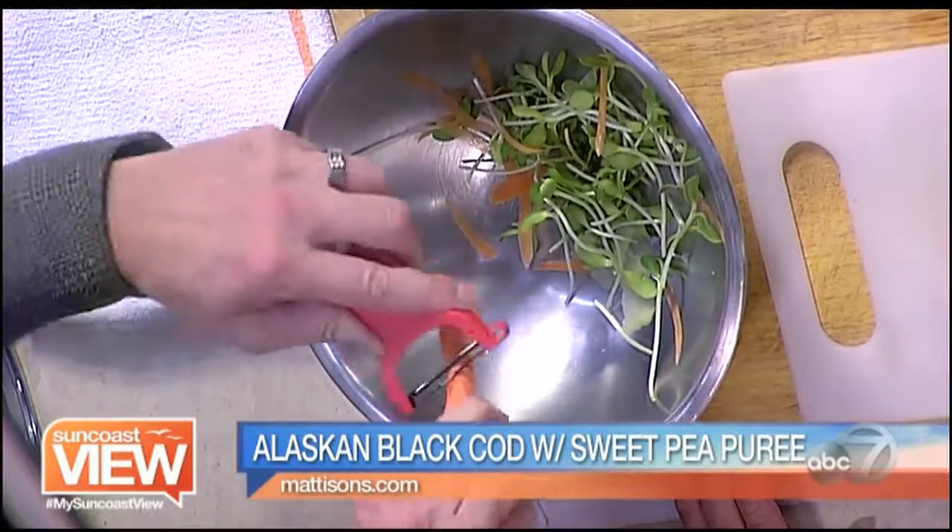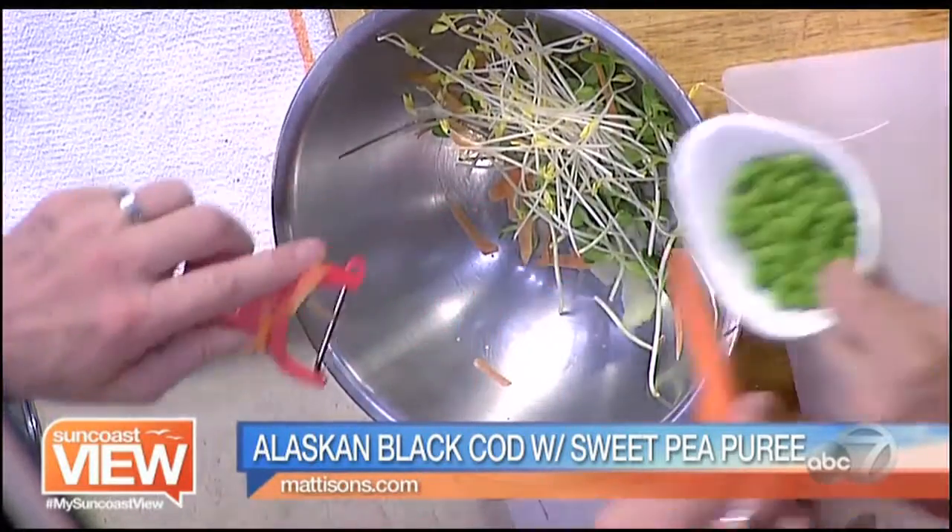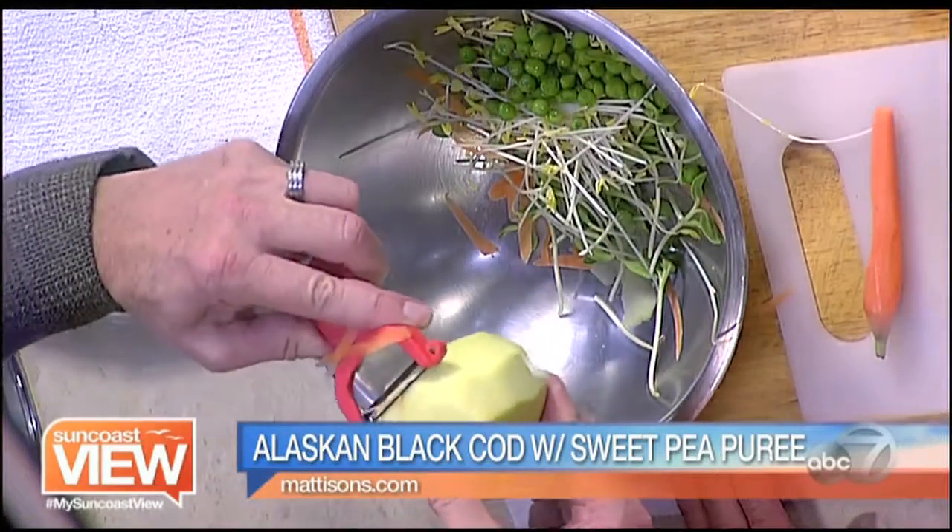That's pretty. We've got some sweet pea sprouts. I didn't know there were different kinds of sprouts. And some sweet peas. Some apple — we're going to put some apple in.